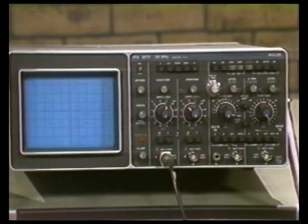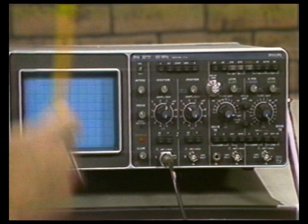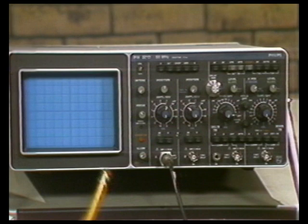The Philips PM3217 is a 50 megahertz oscilloscope. It's an impressive looking instrument. It has 25 push buttons, 19 knobs, 4 BNCs, and a very interesting color coding scheme — for instance, white on black and green on black.